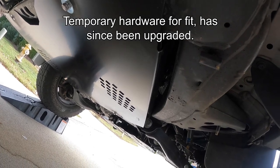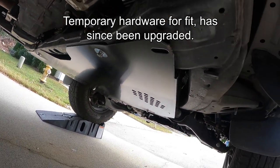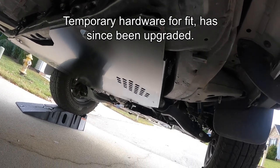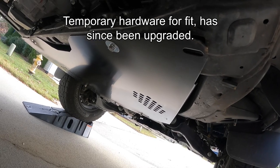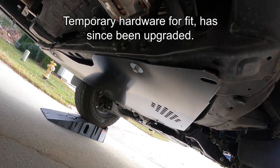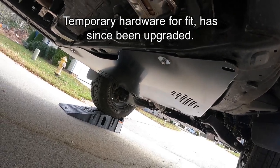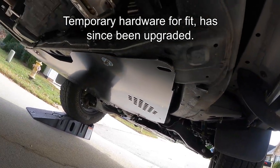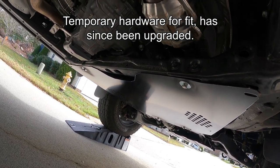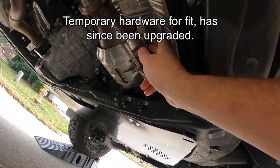The front catalytic converters need to be protected, so I did that. Now this won't stop them from stealing your cats, but it will slow them down — and maybe that extra time means they can't do it quickly and will just move on to another car, because there are a lot of other cars out there.